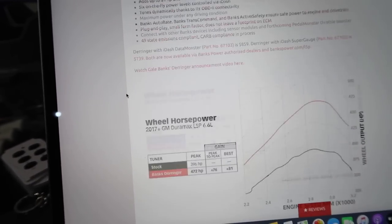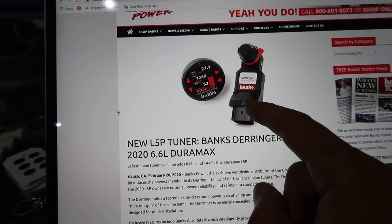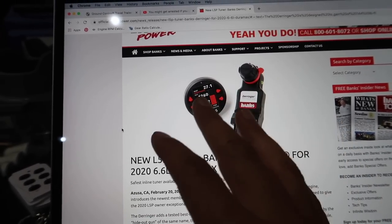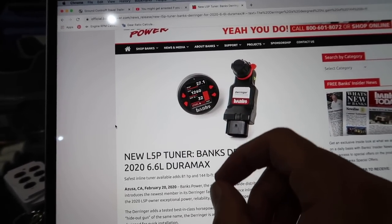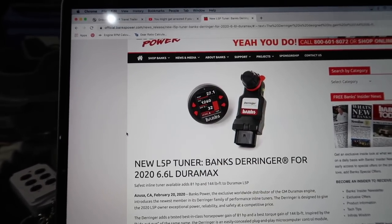This truck hauls, guys — the Derringer makes a huge difference. And the information the iDash gives you is incredible: the number of options and PIDs you can monitor is insane. That right there is the safest tune for your truck with emissions intact — you don't remove anything, you just add the Derringer and you're good to go. If you have any questions, DM me on Instagram at Eddies Life or comment below. If you liked the video, hit the thumbs up and subscribe. Peace.